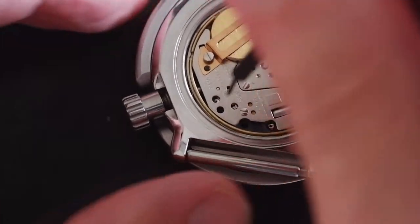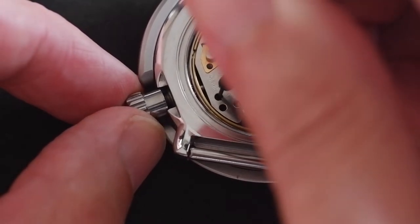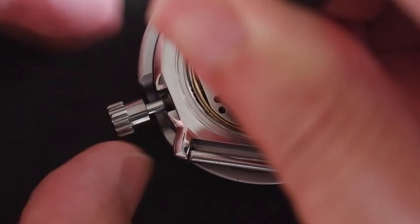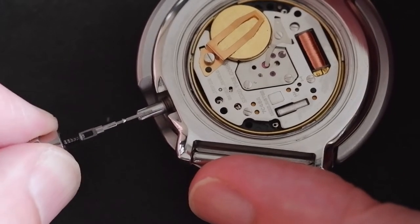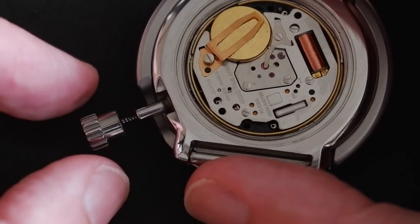Just unscrew the crown and don't pull it out any further. Then with something sharp, gently press down on that dimple to push on the tab, and that frees up the stem so we can pull it out.